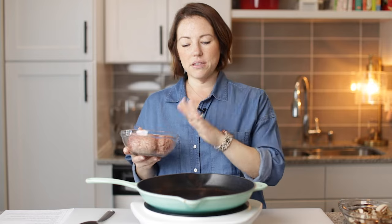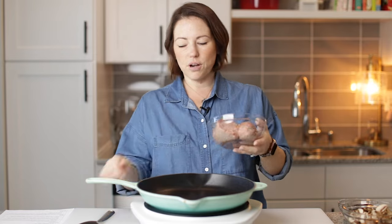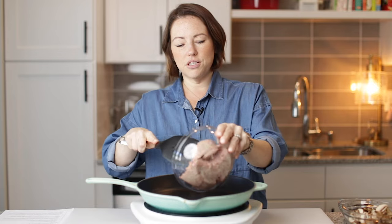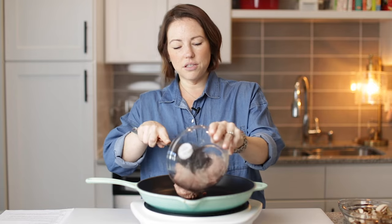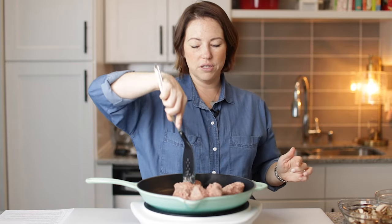It's going to have a sausage and cheese base. We're going to start with one pound of sausage. You could use Italian sausage, but I like to use just plain old breakfast sausage. We're going to cook and crumble this until it's cooked all of the way through.